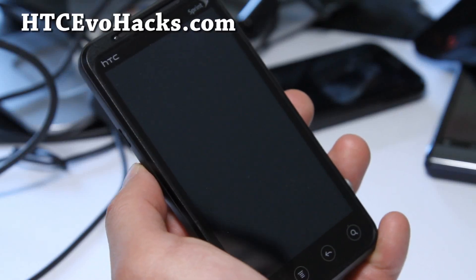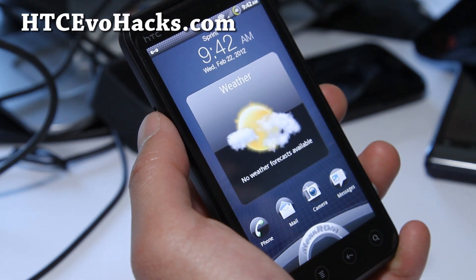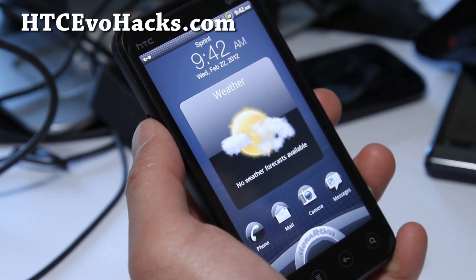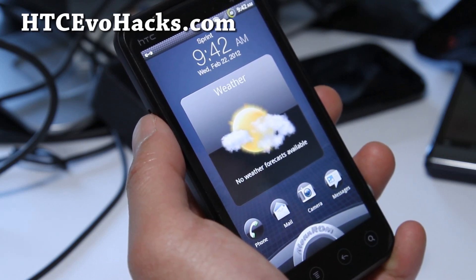Hi folks, this is Max from HTCEvoHacks.com. I've got the lean and mean machine here — it's the Mean ROM, based off the latest OTA update 2.17.651.5.